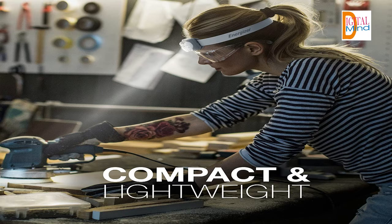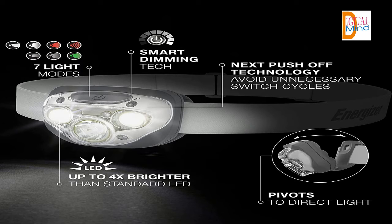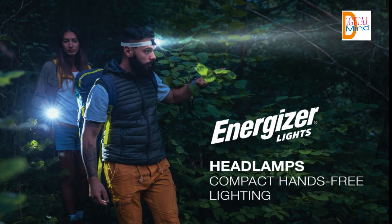Product description: the Energizer Vision HD LED headlamp shines a bright, hands-free light with a long run time for extended use. Strap this compact, lightweight headlamp to your head for any indoor or outdoor activity that requires two hands. With 260 lumens on high, this IPX4 water-resistant headlamp offers exceptional illumination on objects up to 80 meters away — up to 4x brighter than standard LED technology. Advanced dimming controls let you adjust the intensity from 10% to 100% so you get the perfect amount of light for every task.